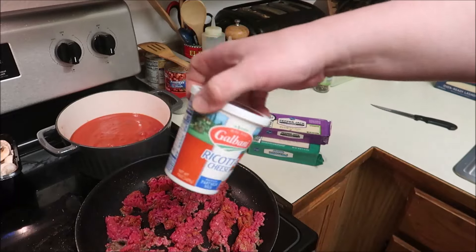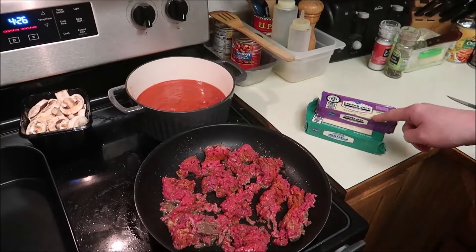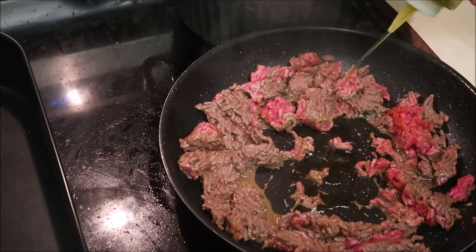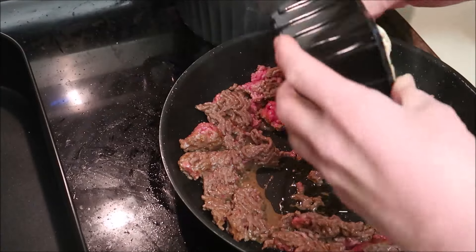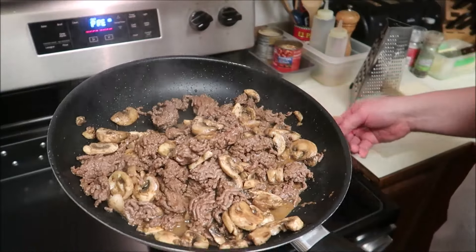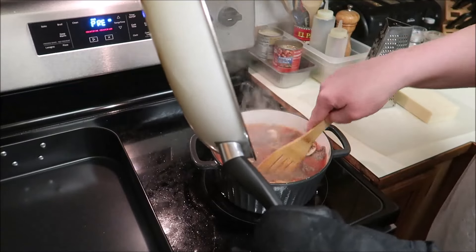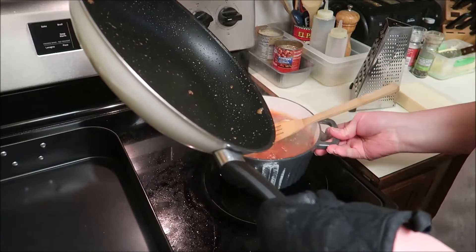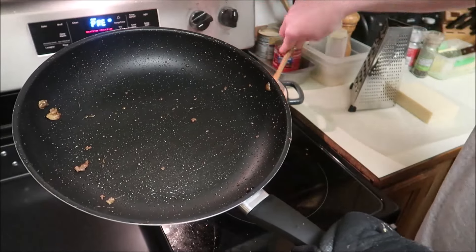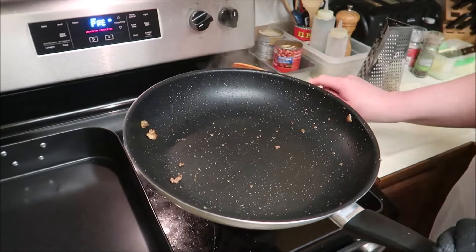I got my ricotta sitting out and I'll be adding this as well — I won't need that until all this is cooked. The cheese is all grated, but there's no need to show you the grating because it's boring. I'll get the mushrooms going as well. I got a lean ground beef so I'm going to have to add a little oil. Once your meat's all cooked up, you want to transfer it to your pan with your sauce. Just stir that in.